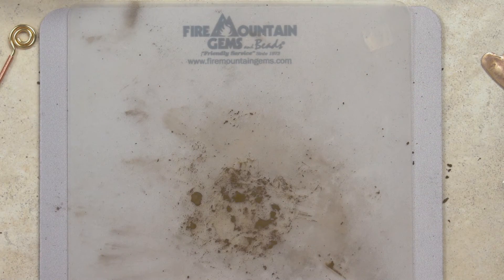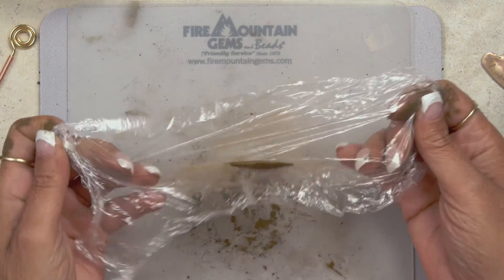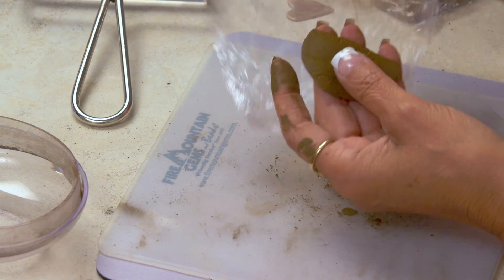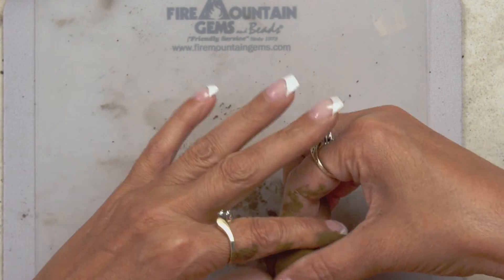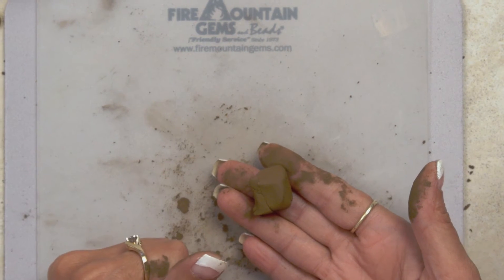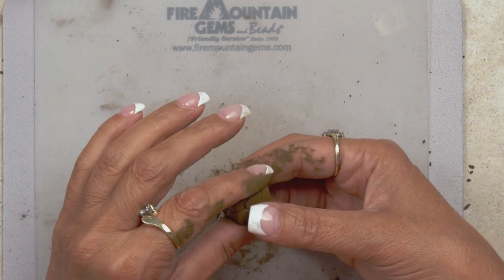I already have one that I did earlier today that I've let sit aside — this is what it looks like once it is done. I'm just going to pull it out. I'm not going to be making anything today, but I just wanted to show you what the clay looks like after it's sat. It pretty much looks like your normal metal clay when you first purchased it. I hope this helps you save some money on your old dried-out clay.